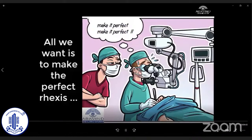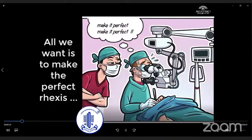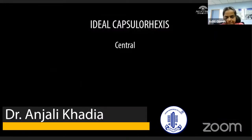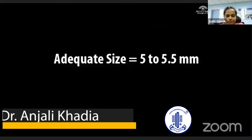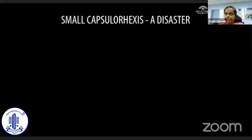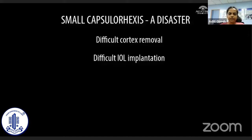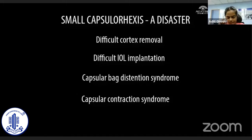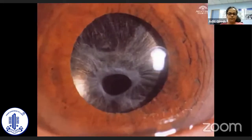The anxiety of a surgeon is well understood when the rhexis does not follow its normal course. The ideal capsular rhexis is central, circular, and of adequate size — that is 5 to 5.5 mm for phacoemulsification surgery. A small capsular rhexis is a recipe for disaster because it makes cortex removal and intraocular lens implantation difficult. It also has higher chances of capsular bag distension syndrome, capsular contraction syndrome, and anterior capsular opacification in the post-operative period.